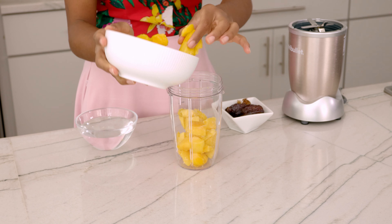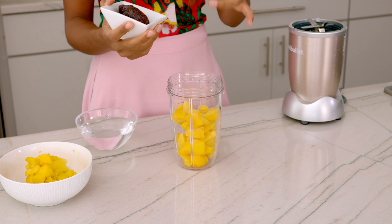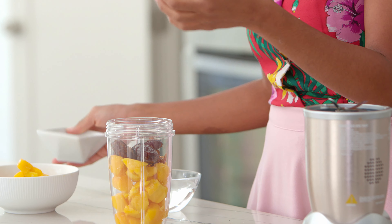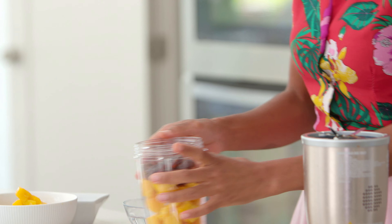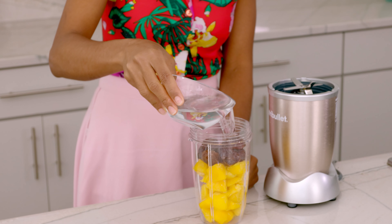Now we've got the dates. Make sure you take the pits out. I have five dates: one, two, three, four, five. You really don't need that much, but it does make the smoothie sweeter. And if you happen to get a mango that's not the most ripe and not the sweetest, this will compensate. It has a caramely flavor and it's sweet and just delicious.